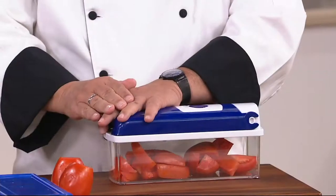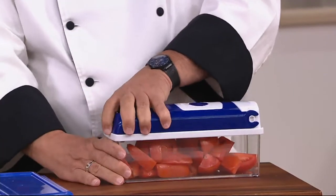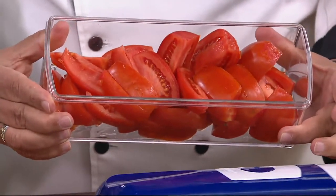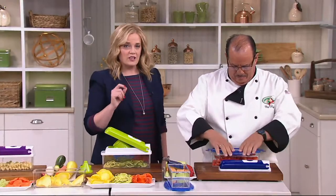This is the Genius six cup Nicer Dicer Plus with an extra six cup container. Here's the thing: no power, no problem. If you want to dice, if you want to wedge, if you want to slice, you can do all of those things and more with one machine for less than $35.